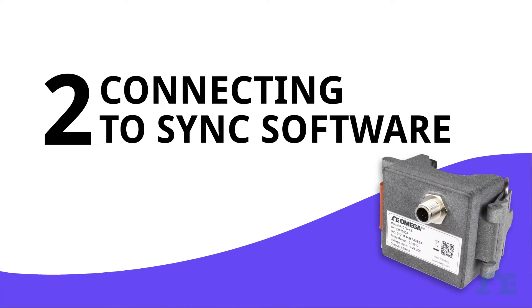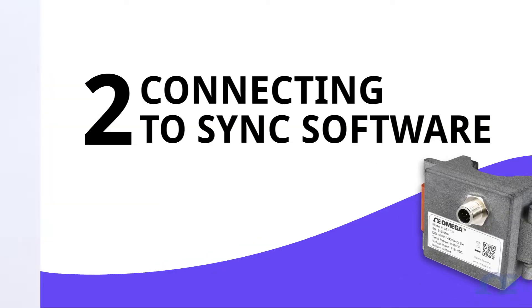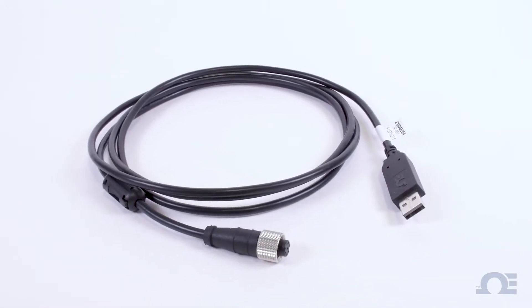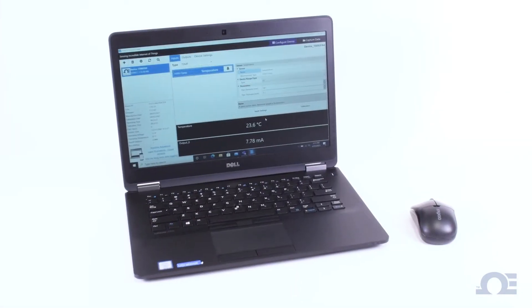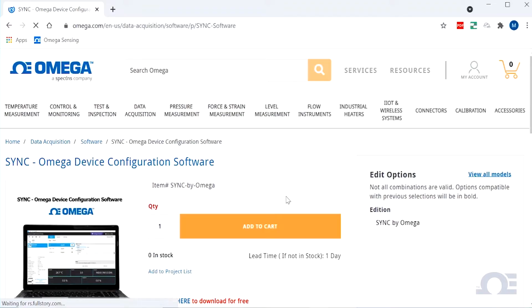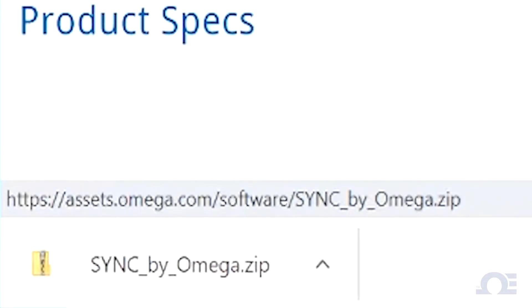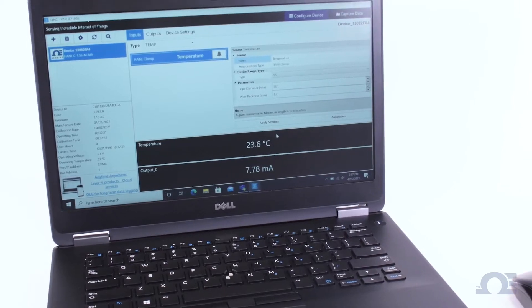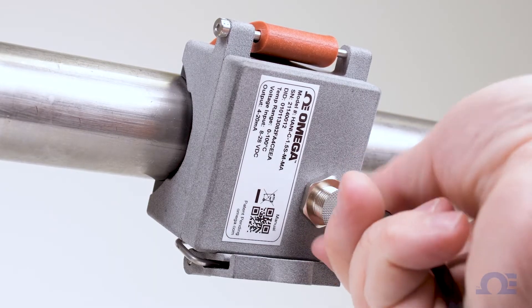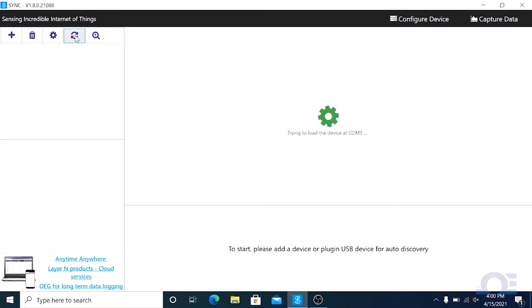Part 2: Connecting the HANI clamp sensor via USB to the Omega Sync configuration software for fast ad hoc readings. For this type of setup, you'll need an IF-001 8-pin M12 to USB smart interface cable and a Windows PC running Omega Sync configuration software. If you aren't already running Sync, we've provided a link in the description to download it for free. With your PC up and running Omega Sync, connect the M12 end of the smart interface cable to the HANI clamp sensor and plug the USB end into the PC, and Sync will auto-detect your HANI sensor.